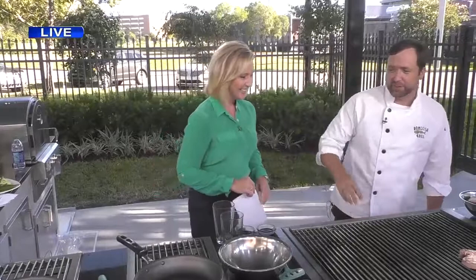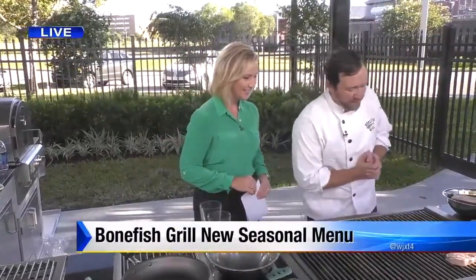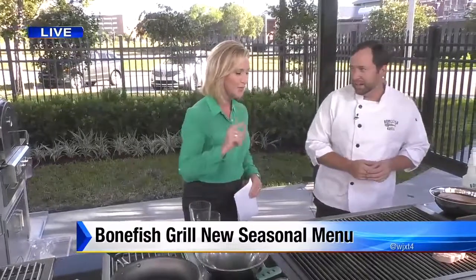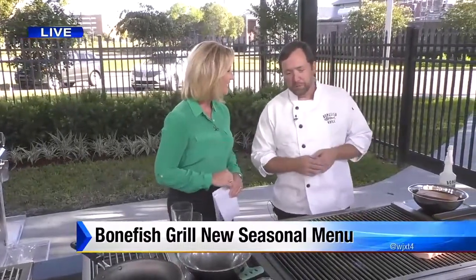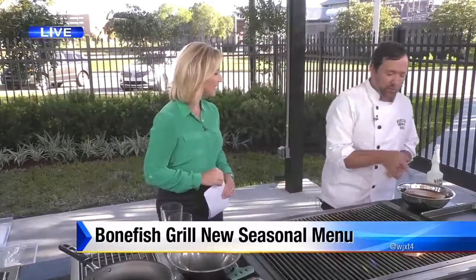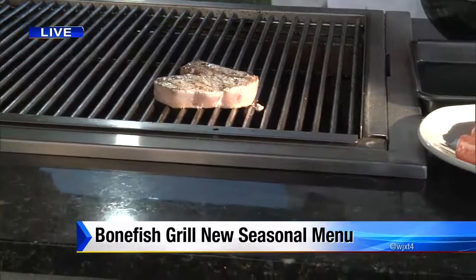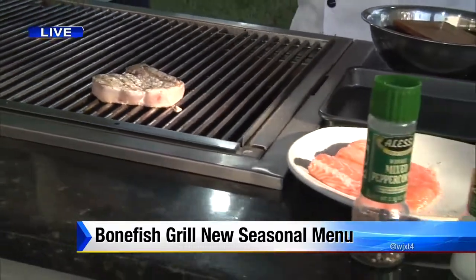I actually have swordfish cooking here, and we have a finished product ready. We're coming into fall and we have a new special starting on September 6th — a cedar plank Norwegian salmon with a maple bourbon glaze. It's a mouthful, and man, it is awesome.